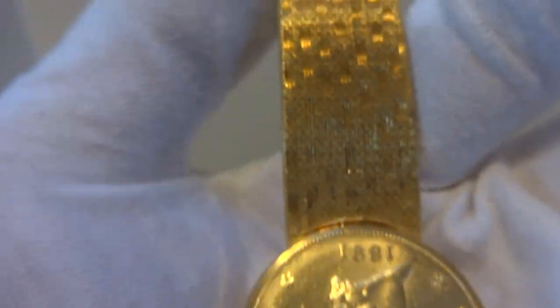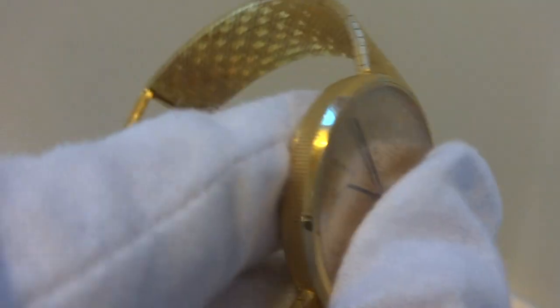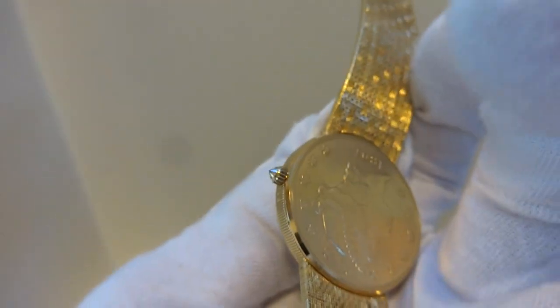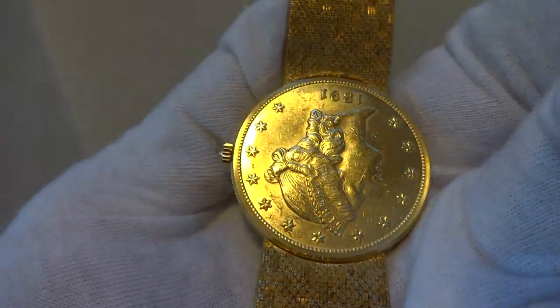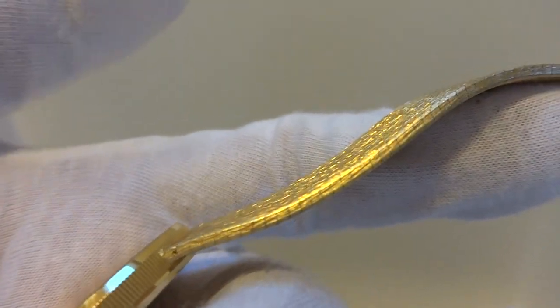A very heavy watch as well. The main body of the watch would have been made from a solid US $20 gold coin, and that's about 22 karat gold. The bracelet is solid 18 karat gold.